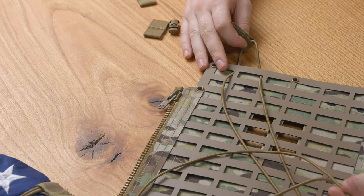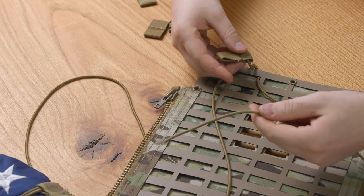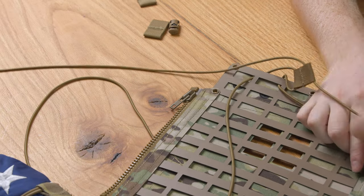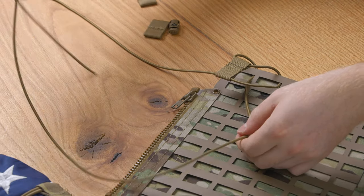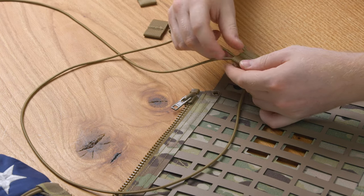Now that we've pulled it all the way through, we're going to take one end and cross it over like that. Then taking the other side, take that leading end and feed it through.